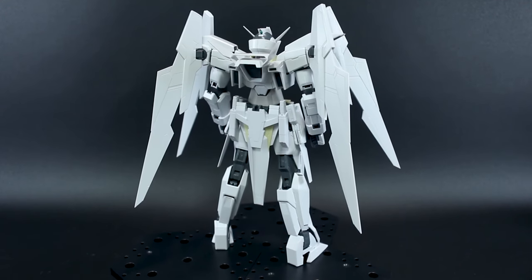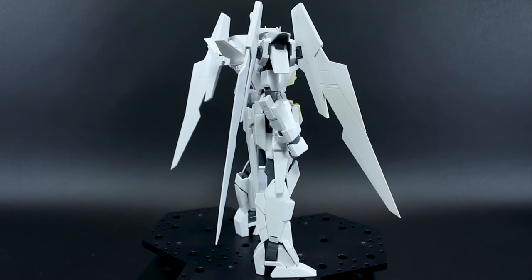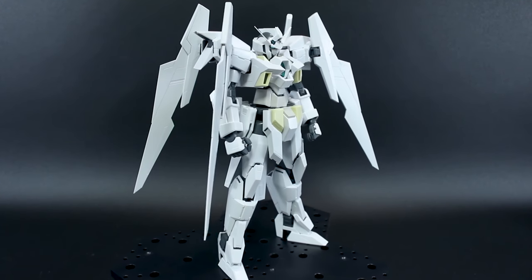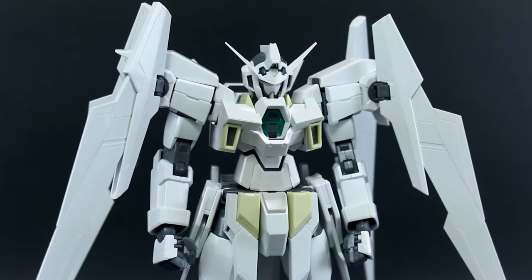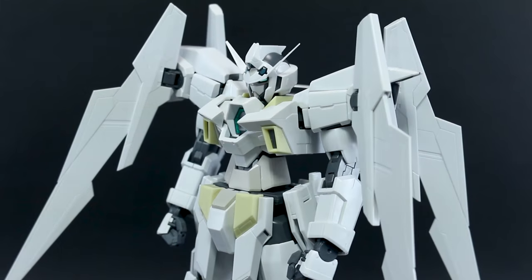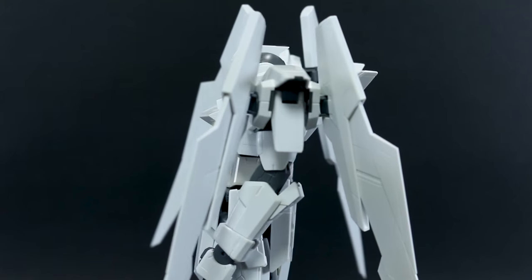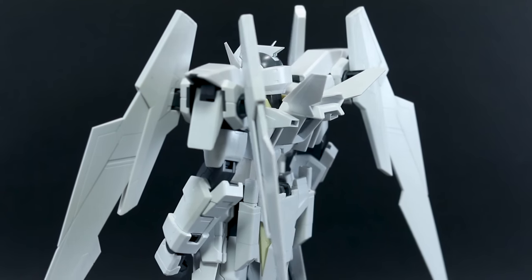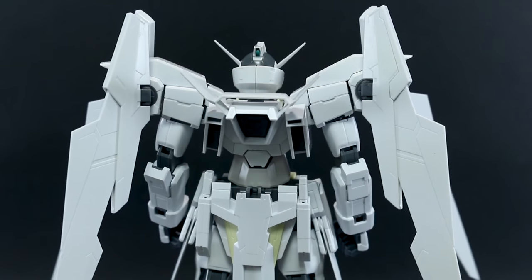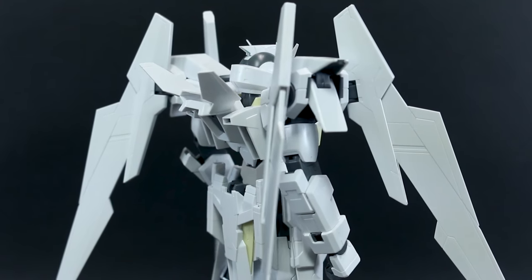Otherwise this is just the same kit all in white. That might be boring for some people, but personally I really like the look of this kit all in white — I think it looks really cool. Of course if you just get the regular kit and paint it white, it's exactly the same thing minus the pilot figure. This review will basically count as a review of the regular Master Grade AGE-2 Normal as well, since I don't think I'll ever get that kit and review it separately.